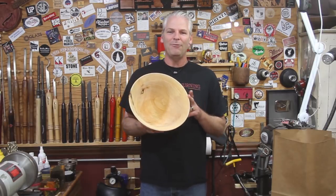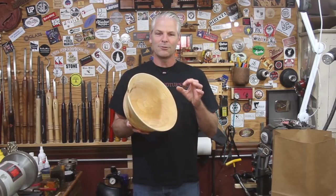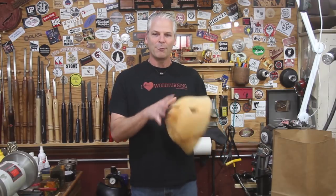There we go. It's about 11 and a half inches across and 6 and a half inches tall. I turned the wall thickness down to just under a quarter of an inch. So what I'm going to do with it now is throw it in a paper bag with the shavings.